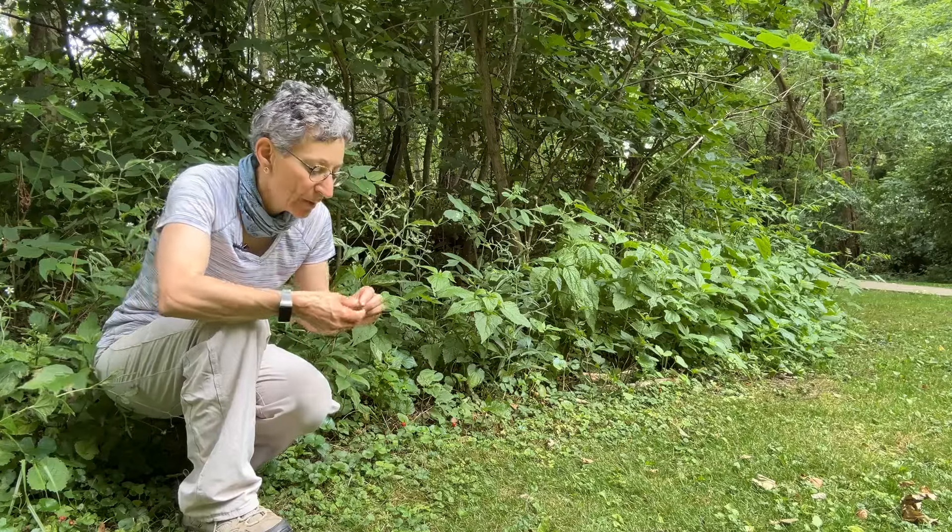If you pick one, well, it's kind of juicy, but really it doesn't have much flavor. So I don't know if I'd bother with it, but it's kind of cute. It's just a little bit aggressive in your lawn or garden.